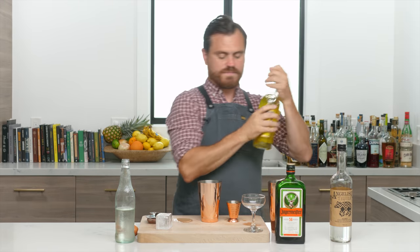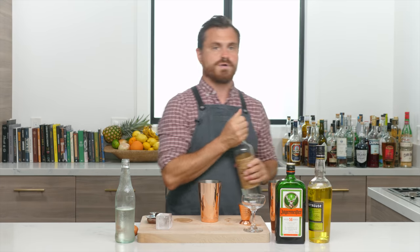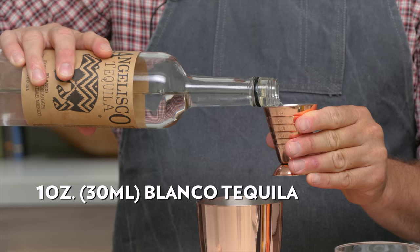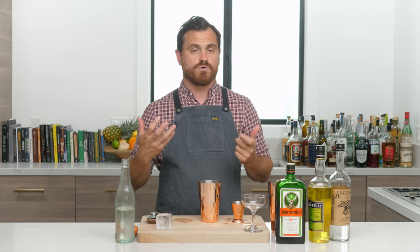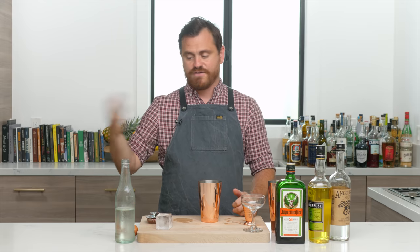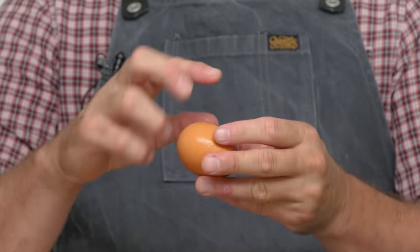We're going to do half an ounce of yellow chartreuse. It's not a very big cocktail as far as volume. Then we're going to do one ounce of blanco tequila. When this cocktail was first put on a menu, they actually didn't put the ingredients on the menu — they just thought the name was provocative enough to sell it, and they were 100% right. Everyone ordered it and now it's become a modern classic.